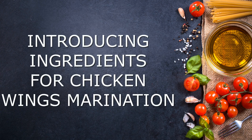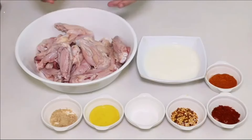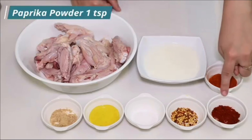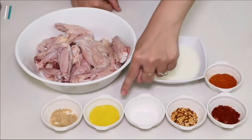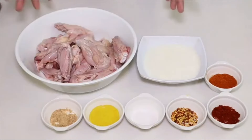Introducing ingredients for chicken wings marination. Take 1 kilogram chicken wings — approximately 15 to 16 pieces. You will need 1 cup of yogurt, 1 teaspoon of red chili powder, 1 teaspoon of paprika powder, half teaspoon of chili flakes, 1 teaspoon of salt, 1 teaspoon of mustard paste, and 1 teaspoon of garlic powder. These are all the ingredients required for marination.